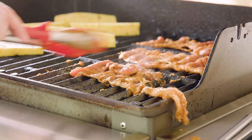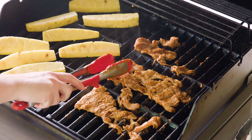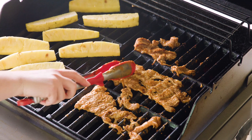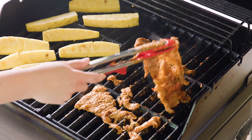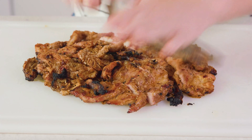It really only takes a couple minutes for the pork to grill. It's easy to tell when the pork is done because it looks cooked through. Then you just grab it off the grill. Once your meat's off the grill you want to give it a rough chop so it's in nice little bite-sized pieces, and then I'll cut up the pineapple and we are ready to eat.